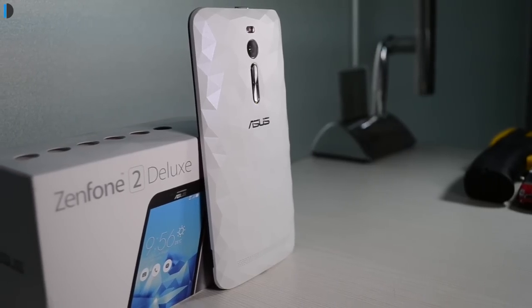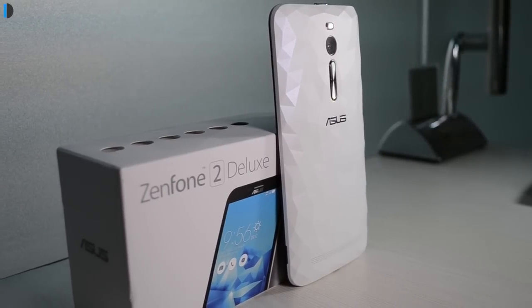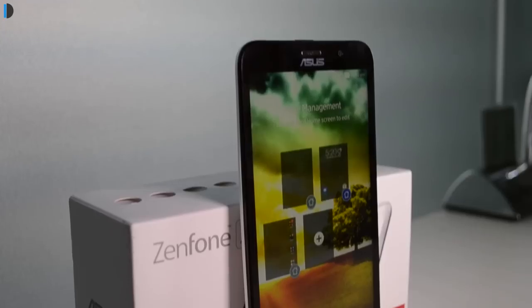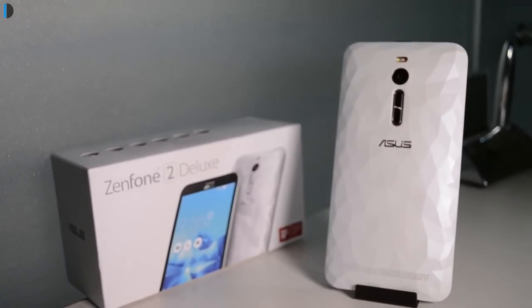The Zenfone 2 Deluxe is a superior model of the Zenfone 2 — the top-of-the-line variant that came with 4GB RAM. It retains the same specifications under the skin but comes with some enhancements visually as well as more internal memory.